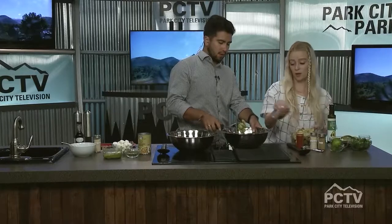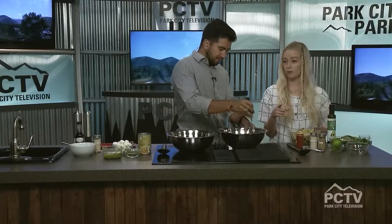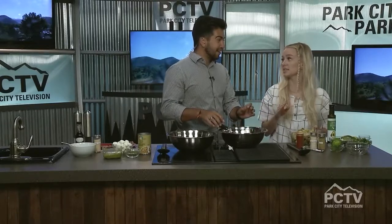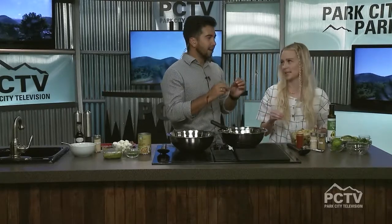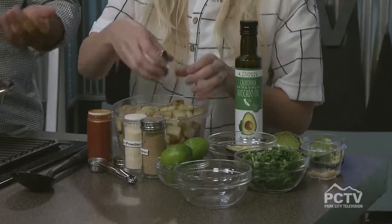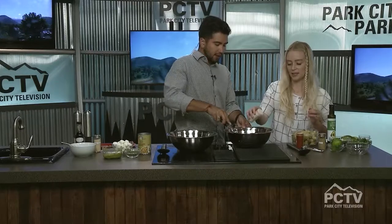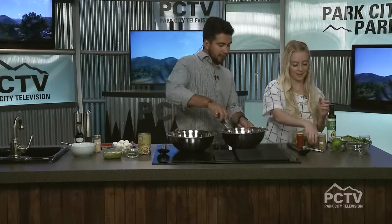We've also got bacon in here. What I do is bake my bacon — 400 degrees for about 15 to 20 minutes — and it will change your life. It's the easiest way. If you're a fan of crispy bacon, just do it in the oven: you put it in, walk away for 15 minutes, and it's ready to go. When I found that out I was like, what have I been doing my entire life? Burning bacon in the pan and making your whole house smell.